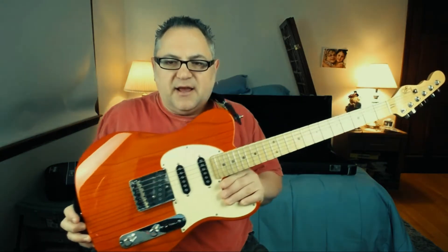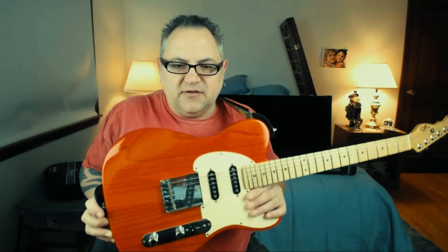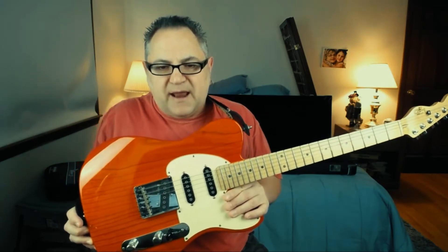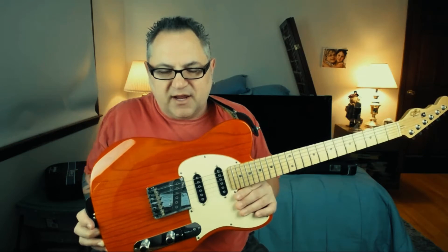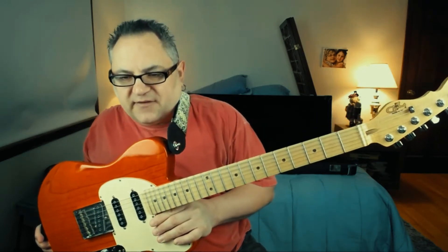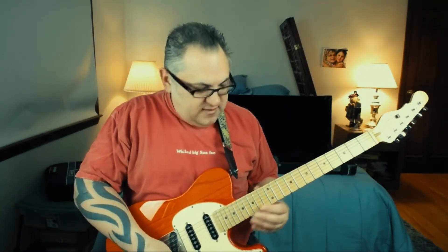Today I'm playing my G&L — I gave my buddy back his yesterday. This one is USA made, in clear orange. It has the two MFD strap pickups in the neck and in the middle, and then a regular Tele MFD bridge in the back, or ASAT. It's got the reverse headstock, a very big deep V neck — a fat V that I love — and stainless steel frets. This was custom built for me.